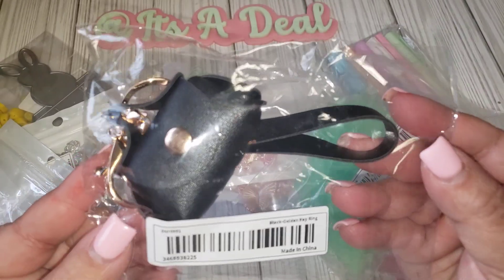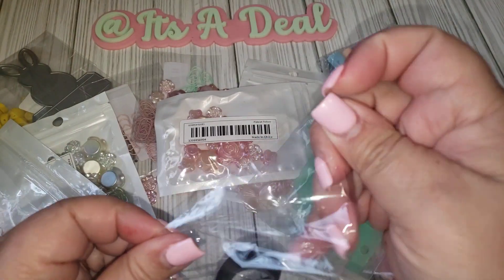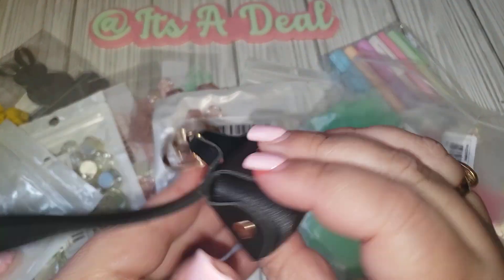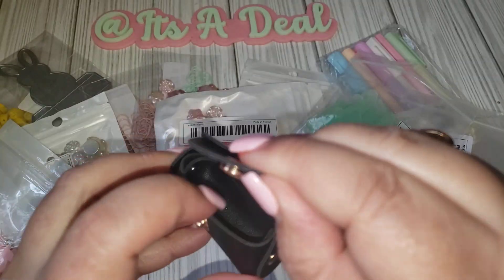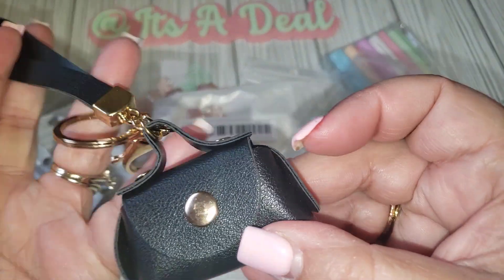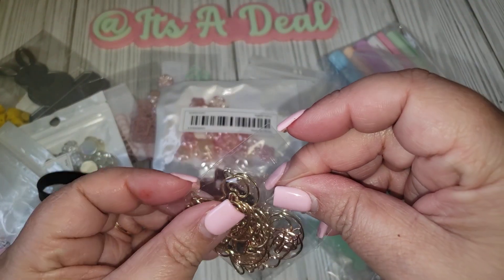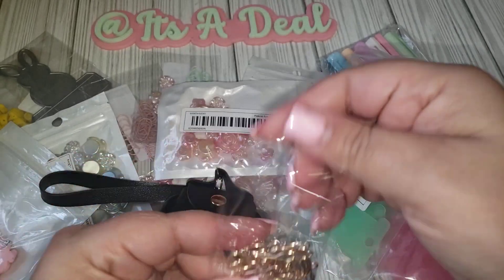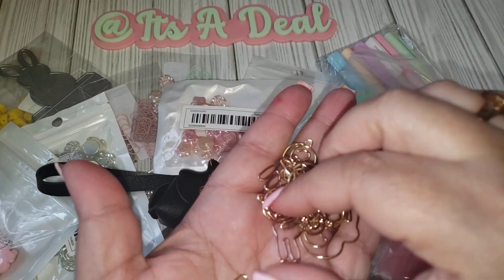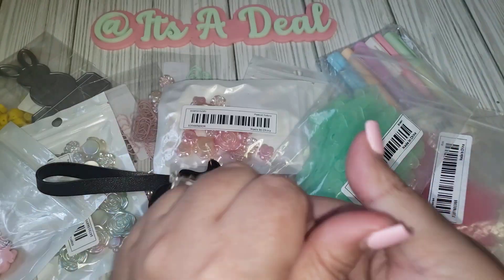I also got this as a little random keychain, but it's supposed to hold your earbuds — it's like a little purse. It has the gold hardware, the clasp, and a little snap, and you're supposed to put your earbuds in there. I thought this was the cutest little thing — you can't go wrong with black, and they did have a variety of colors. I also got these paper clips in the bunny shape — you get some in gold and then rose gold, so you have them in those two tones.